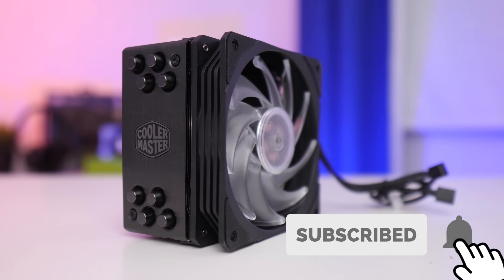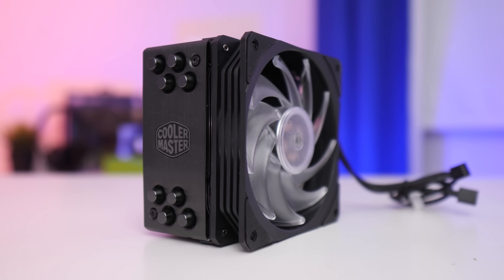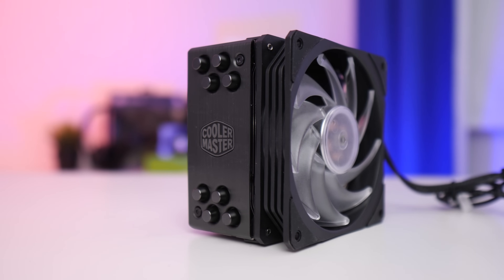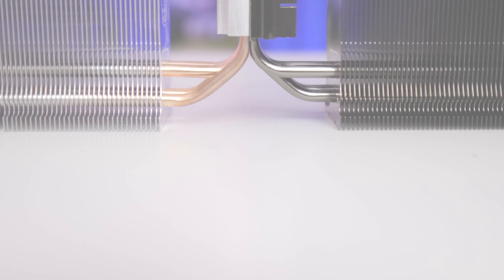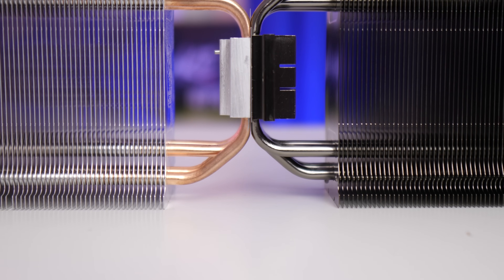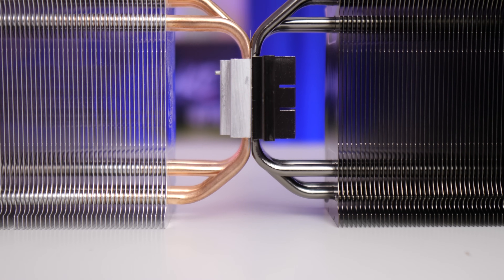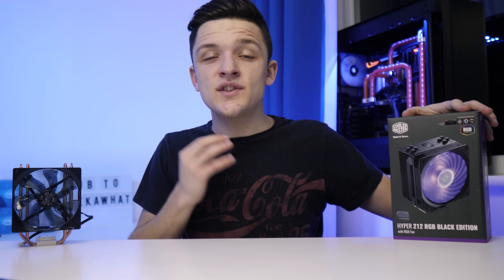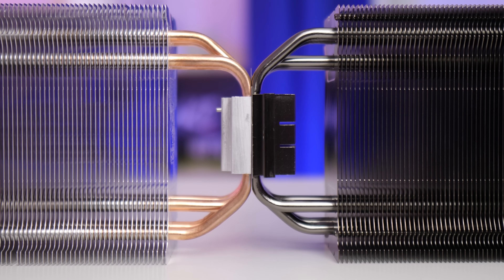I could quite easily sit here and push you a load of marketing jargon off Cooler Master's website — a pressure-optimised 120mm fan, four direct contact copper heat pipes for effective cooling, etc. But it would be pointless because it's all stuff we saw in the original Hyper 212 Evo. All this version really does is change the aesthetics, and that's not necessarily a bad thing.